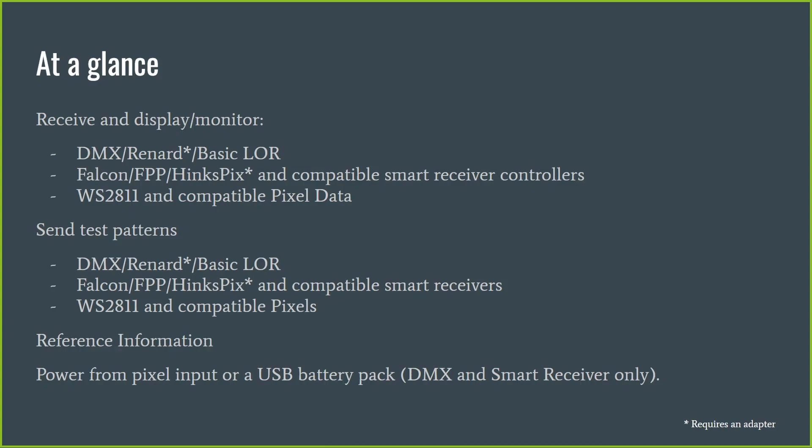On the output side, it will output DMX and Renard (again with that crossover cable), and also output to Light-O-Rama, essentially the basic protocol that X-Lights outputs to Light-O-Rama, covering the old AC type controllers. For LOR pixel controllers it will probably drive them as a serial device, but only a limited number of channels. It will definitely drive Falcon, FPP, and Hinkspix receivers — the Hinkspix requiring that crossover cable — and of course all WS2811 and compatible pixels.